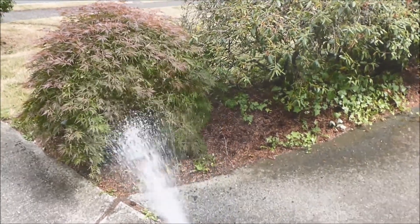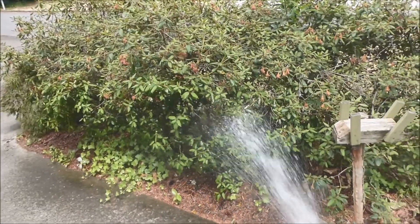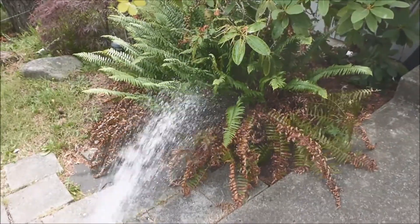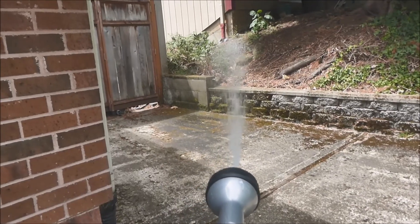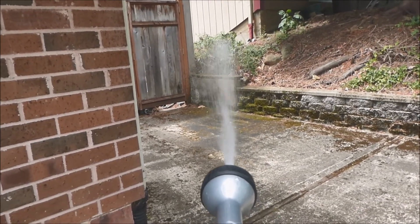Greetings from Southwestern Washington. It has been dry here recently so I need to water my yard plants. My hose is too short to reach several plants on the periphery of the property.